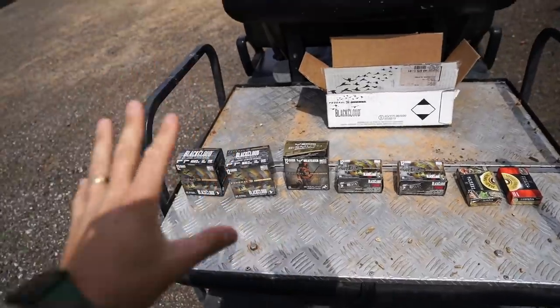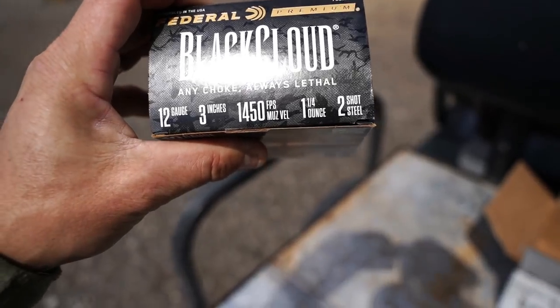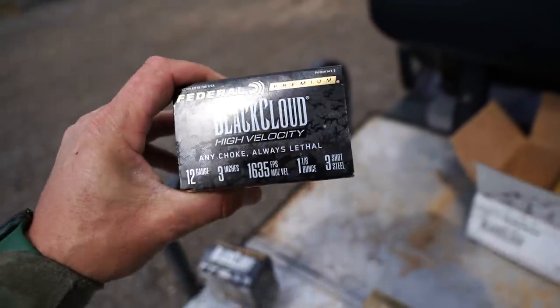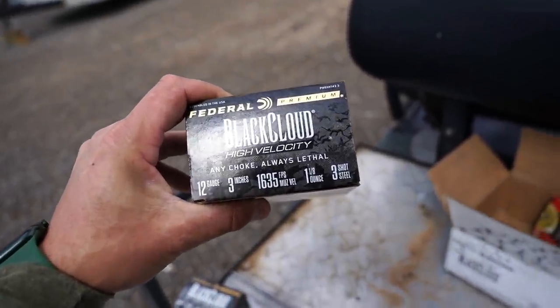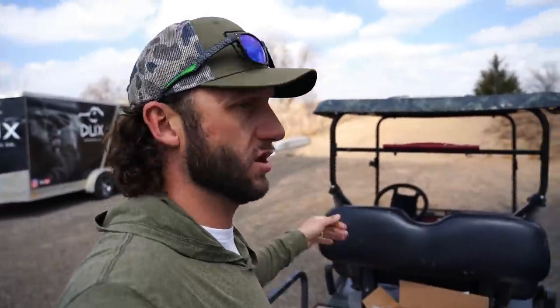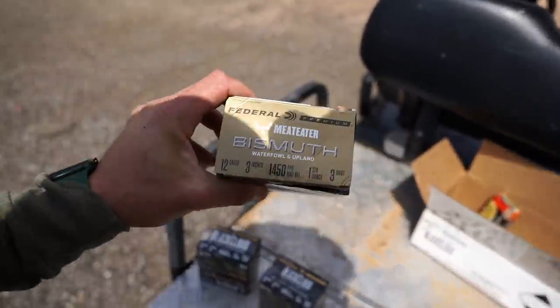First off, I brought my go-to shell: Black Cloud number two shot, three inch, 1450 feet per second, ounce and a quarter. This is my go-to duck and goose load regardless of what I'm doing. Next up is Black Cloud High Velocity — three inch, 1635 feet per second, ounce and an eighth, number three shot. This is my absolute go-to for water duck hunts. When you've got divers, widgeon, or teal skimming the decoys real quick, 1635 feet per second out of number three shot is my go-to. When you hear this shot go off, it is so loud — it's amazing.